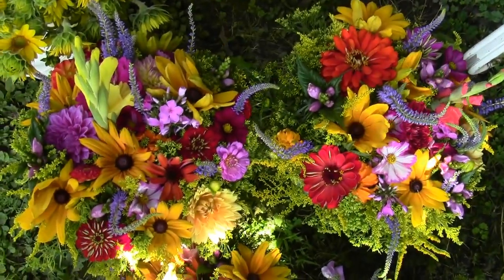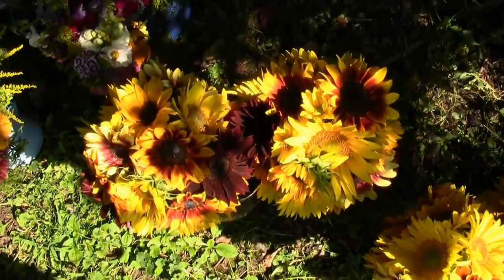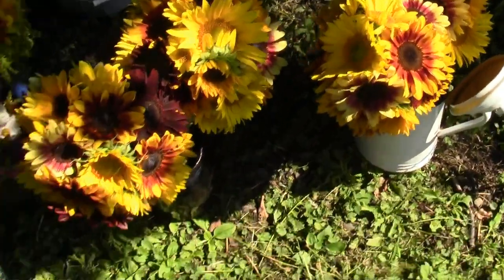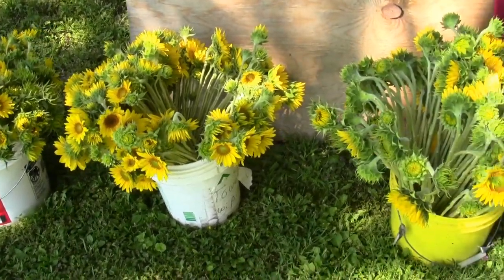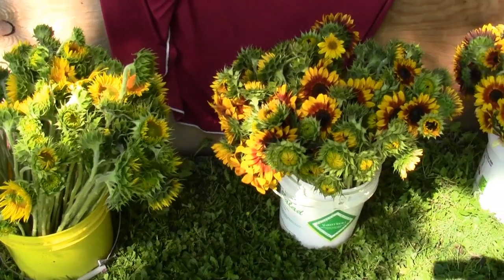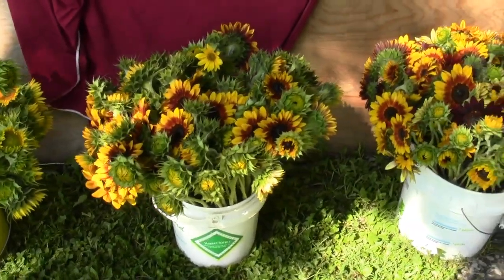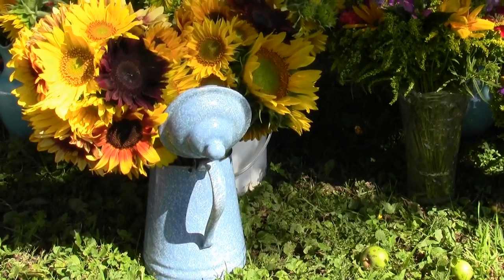I've been doing this pretty much most of my life. My grandfather did it and I helped him, then my mom did it and I helped her, and now I work for myself doing it. There are 10 different pails of sunflowers - it's a lot of sunflowers. They're my biggest crop right now this time of year. Hot humid weather really makes them pop.